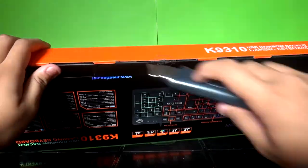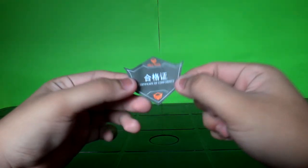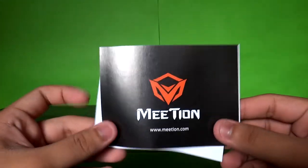Before we go into the product, the packaging includes the keyboard itself, a certificate of conformity, a warranty card, and a manual.